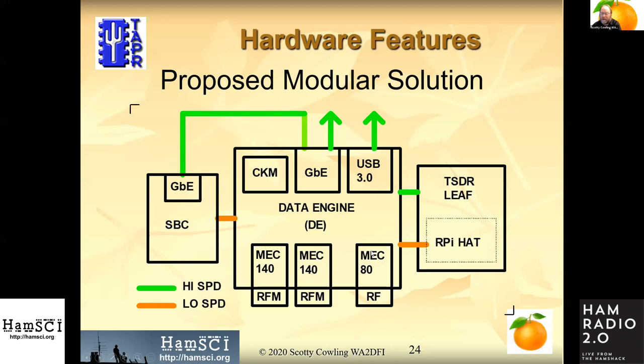The idea here is we get low-speed Raspberry Pi-level IO like I2C and SPI ports, and we also have some high-speed IO from an expansion card that's a little bigger than a Raspberry Pi hat — I'll get into that in just a second.